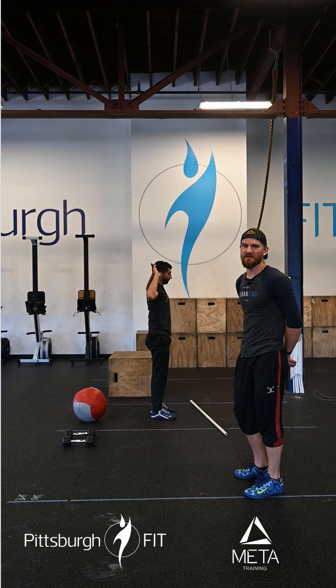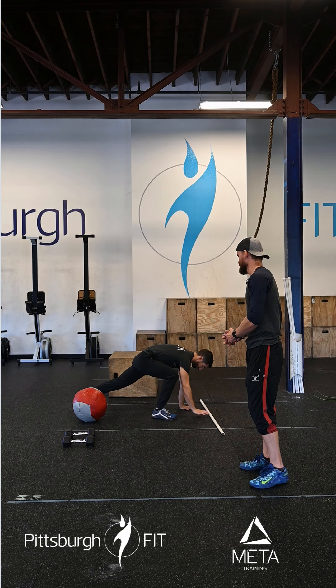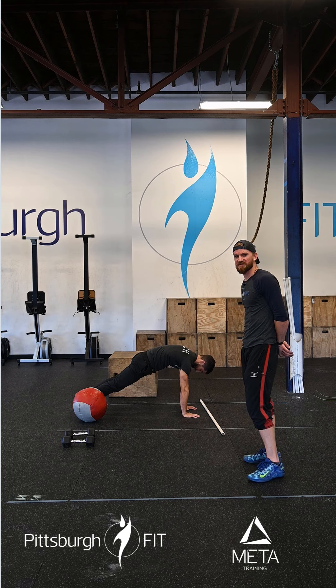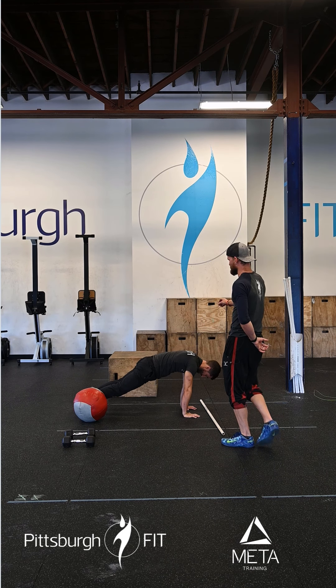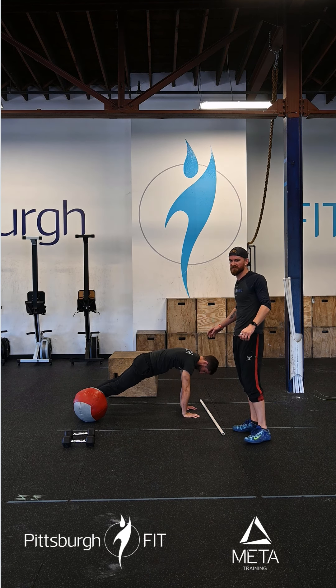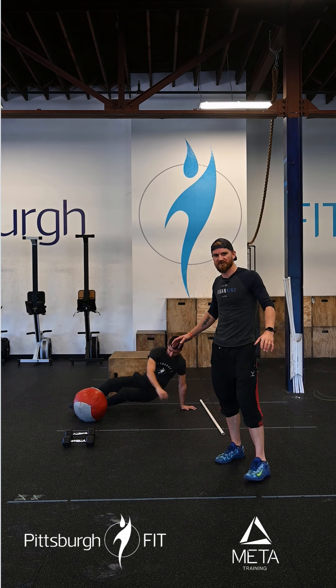Now he's going to do 10 protract-retract push-ups, also known as scap push-ups, where he's going to keep his arms in a nice straight position. His elbows are locked out. He's just lowering and pushing his scaps away from the ground — pushing the floor away, relaxing, pinching his shoulder blades together, pushing the floor away, pinching his shoulder blades together.